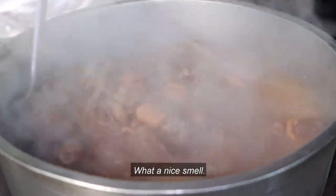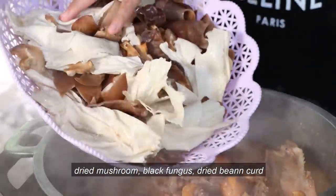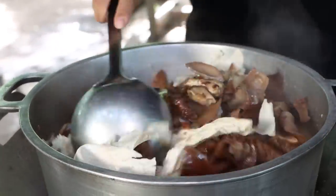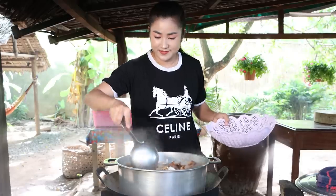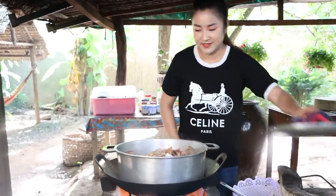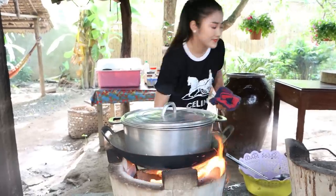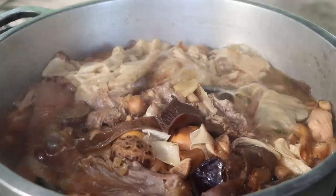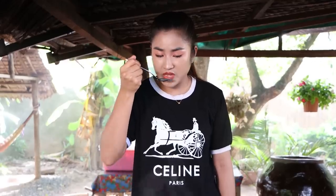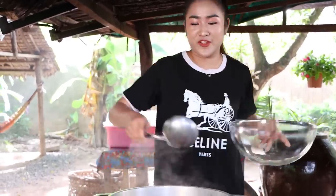We're gonna start with cooch. We are gonna let things go, so let's do it. I'm going to go ahead and do the video — yum.